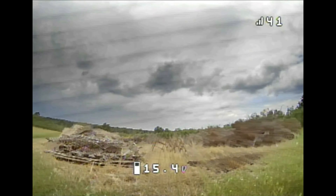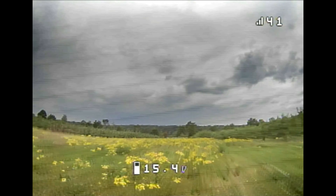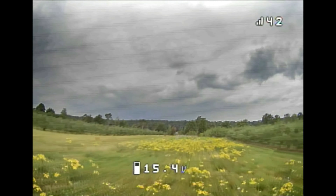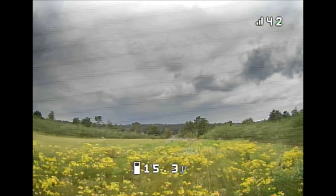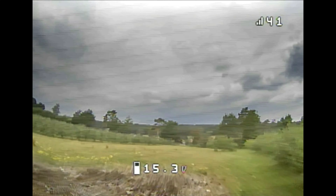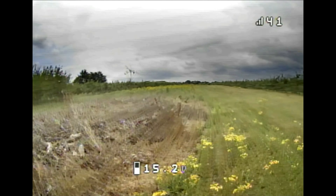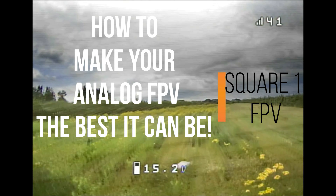Hi guys, I'm David, welcome to Score One. Reading comments on FPV forums, I see a lot of people are having problems getting a clean FPV video feed. There is a way to fix that — whether it's flickering OSD noise, light and dark patches, this solution will get rid of it. I have to say this was not my idea, but we'll get back to that later.